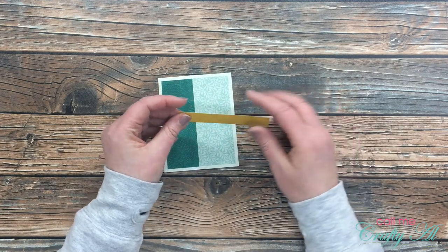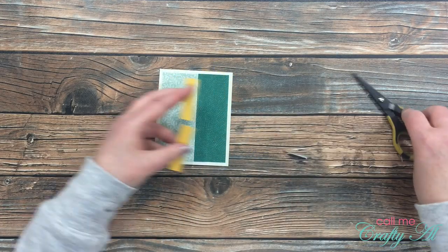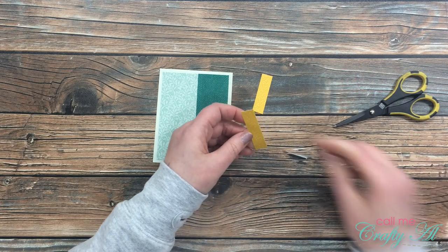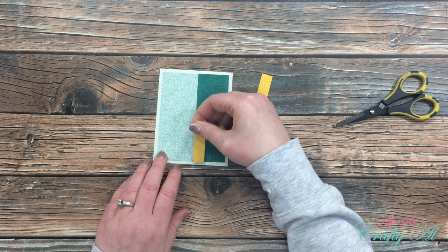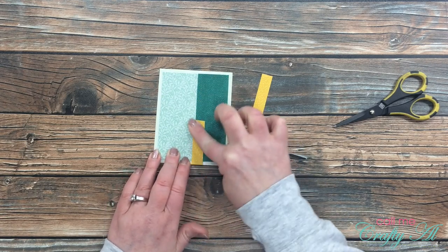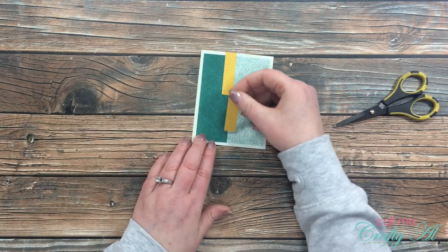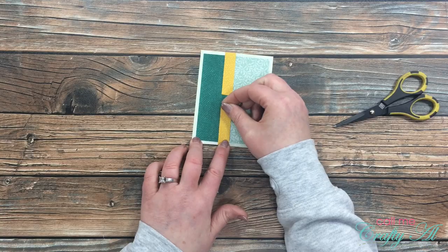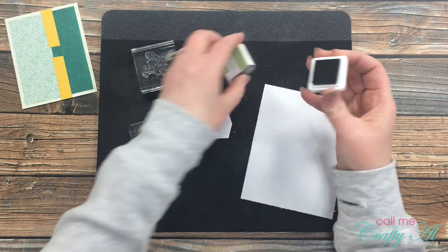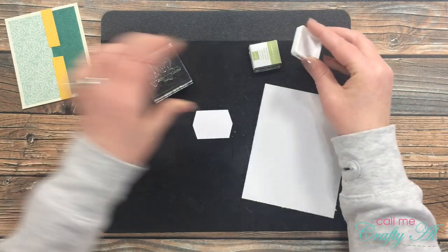Next I'm going to take my strip of yellow patterned paper and cut that roughly in half. This then gets adhered where the two green patterned papers meet, aligned with the top and bottom of the overall matted piece — I'll cover up the opening between the two later. This is an easy way to extend banners like this. Now it is time to do the stamping.